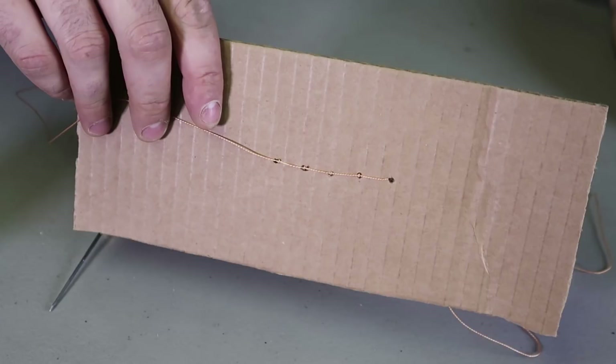Well guys, that's pretty much it. Now you know how to fix your shoes and how to use this hook needle — and now you know what it's used for. Hopefully you learned something. If you did, thumbs up this video. Thank you for watching. Don't forget to subscribe, and I'll see you next time.